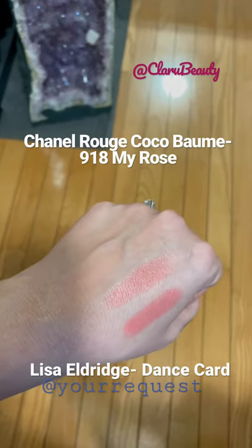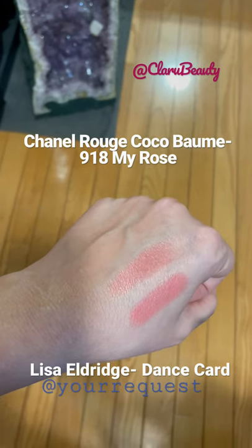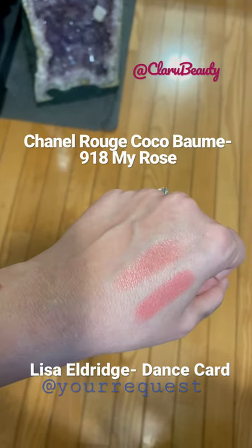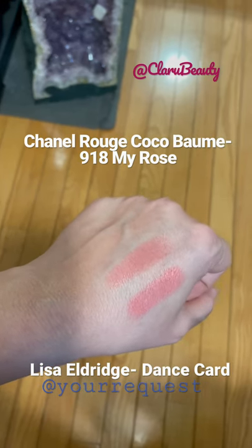So how does it compare? Just looking at it, the Chanel color is a little more spread out and has a little more shine or metallic quality to it. Even though on the lips it doesn't look metallic at all — it just looks like a hint of color.